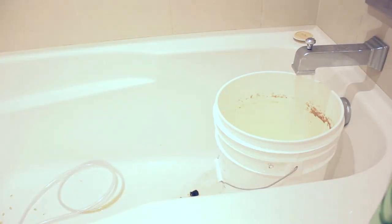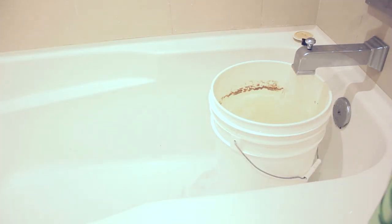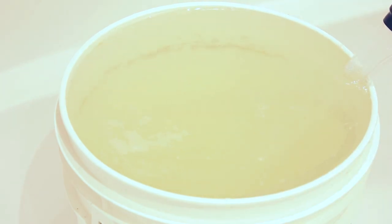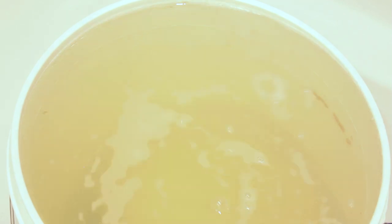Now it's our favorite time — cleanup. So I rinse everything out, and if you were ever wondering what two hours of time-lapse footage of alkaline brewery wash looks like, here you go. At the end, everything is really soapy and comes right off.